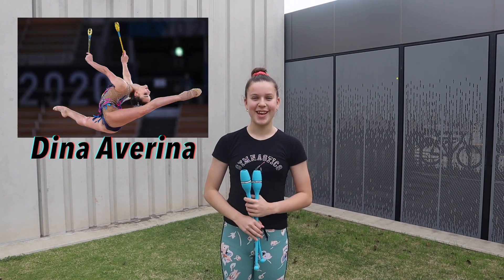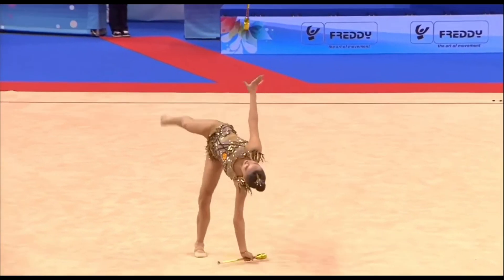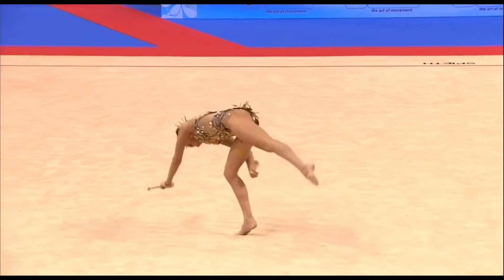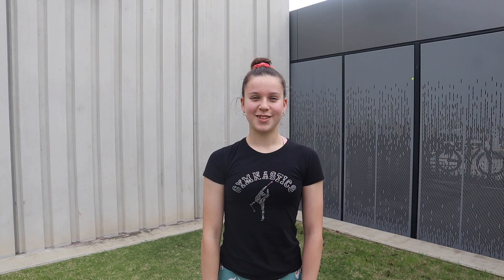Next, I'll be trying a club AD from Dina Avrina's clubs routine. This is what it should look like. To be honest, I'm not completely sure whether it's a cartwheel or a walkover, but I'm going to try it as a cartwheel because I think that's what it looks like.